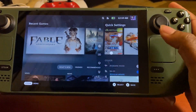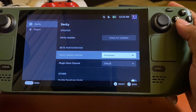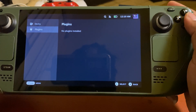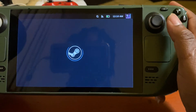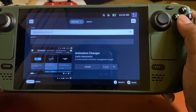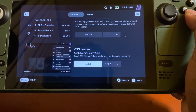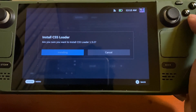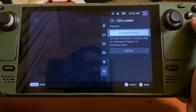That went by pretty fast. We're gonna go back and take a look at the settings — already updated, not really much you'll be messing with in there. We're gonna press this button here, and this is a list of all the things you can pretty much download. I already know what I'm looking for, so we're going all the way down to CSS Loader — this is what you use to get your themes — and we're going to Download Themes.